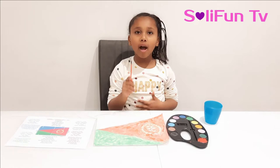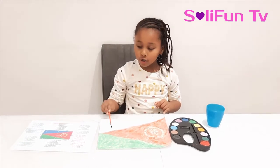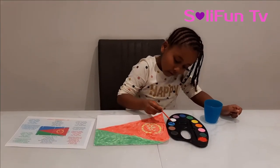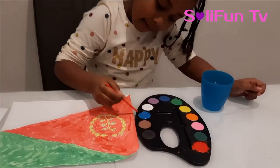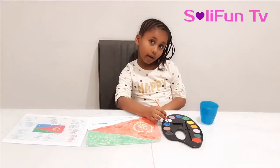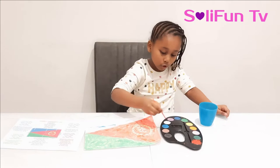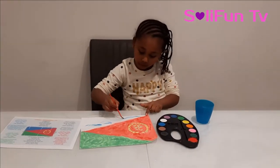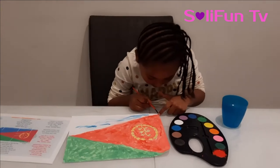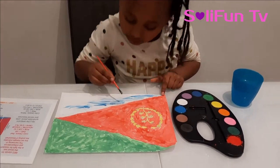We're on the blue now. Make sure you get the right blue and you're allowed to do big strokes because it's easy, but when you're doing your big strokes make sure you don't crash into the red. Add a little bit of water. That's looking like a dark blue — I know it looks dark but this is just the right blue. I think I added a bit too much blue and then it crushed the color.